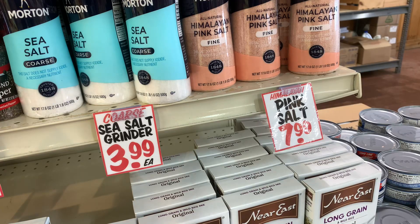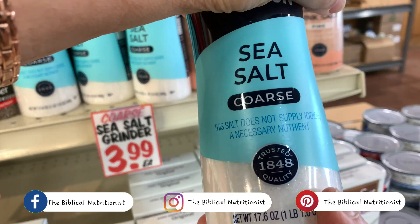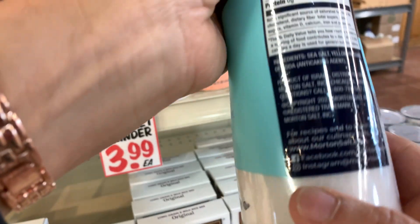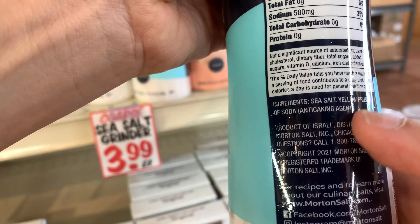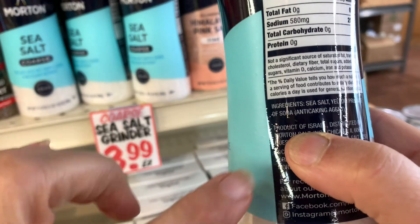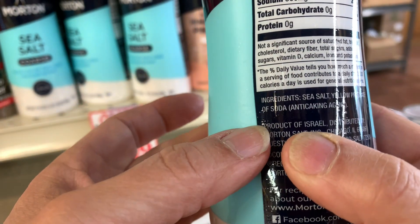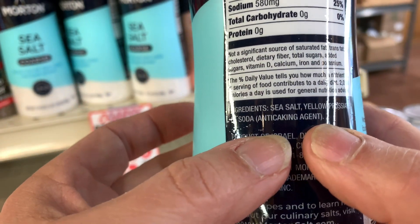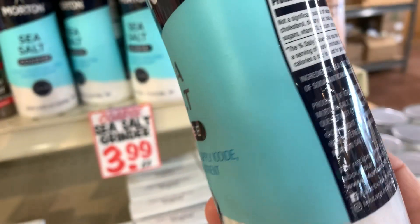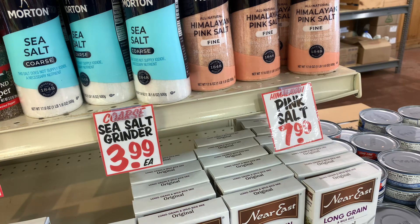I'm here at Tom Leonard's and they have two salt varieties I wanted to show you today. The first one is this coarse sea salt. What I really liked about this is where the salt is from — it is a product of Israel. I was super excited about that. However, this salt has more than just salt — it contains sea salt and an anti-caking agent. So although it's from Israel and I love Israel, this is not a salt I'm going to buy.